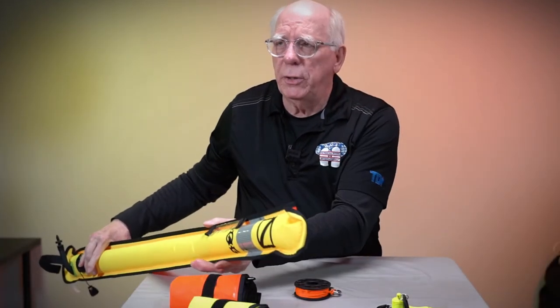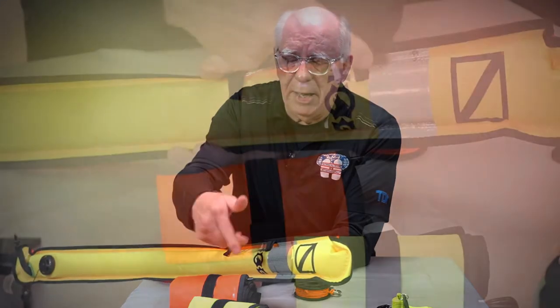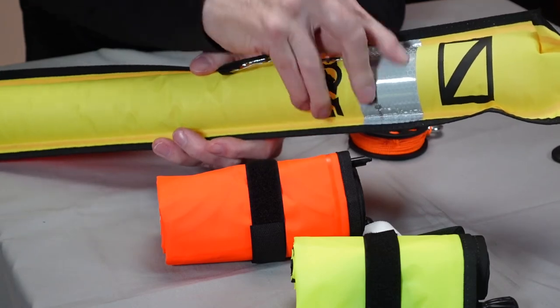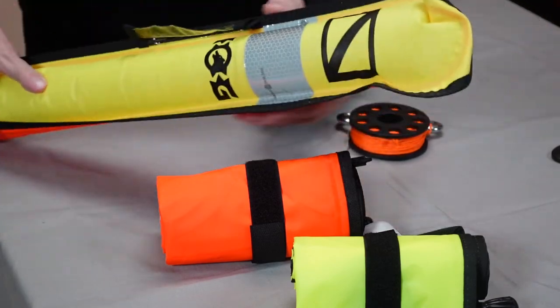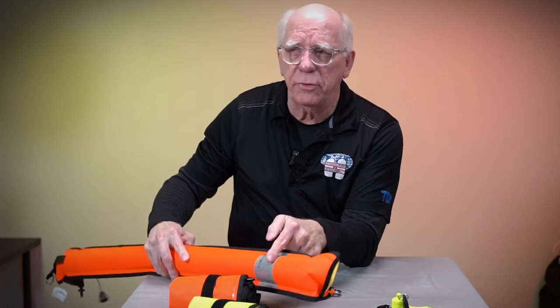I'm going to show you a couple of cool things. These have a glow stick holder on them, and they have a light reflector panel — you can see it right here — and the light reflector panel is on both sides.